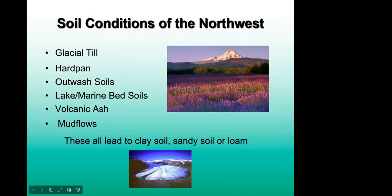Some things to think about for the Northwest: what makes up our soils. We have a very unique environment here with multiple different soil types formed by the mountains, lakes, marine environments, and Puget Sound. Glacial till, hardpan, outwash soils, lake and marine soils, bed soils, volcanic ash, and mud flows all lead to clay, sandy soil, or loam. On the west side of Washington we have a lot of hardpan and glacial till because of Mount Rainier, and lake and marine soils near Lake Washington and the Sound add a lot of nutrients. Mud flows from Rainier eruptions have created their own distinct soil types.